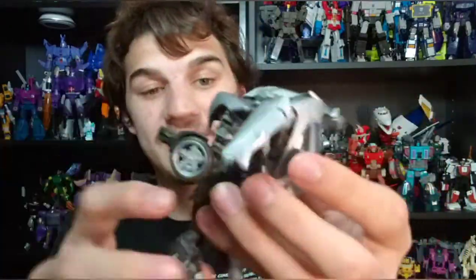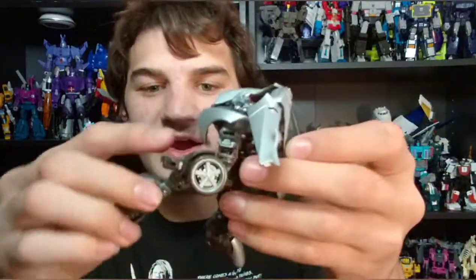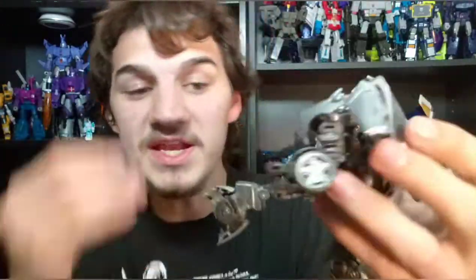Once again, just like most Studio Series Deluxe Class figures, the issues are not in robot mode. The robot mode is fun. The posing is good. You got a 90-degree bend at the elbow. You got movement in the legs. You can get some double-jointed bend in the knee, which is very nice.